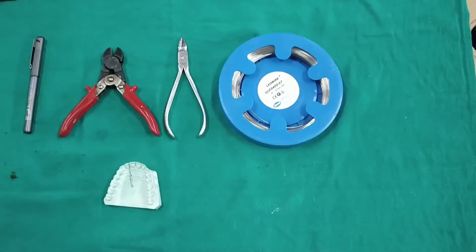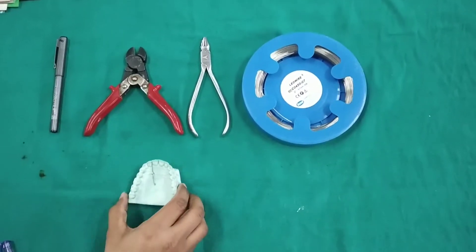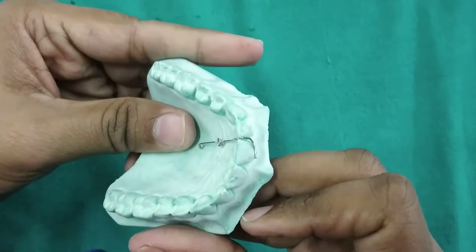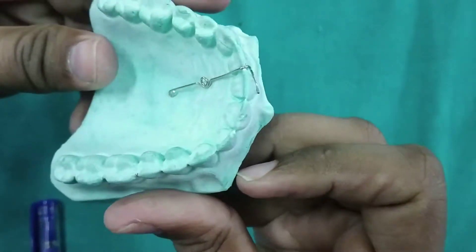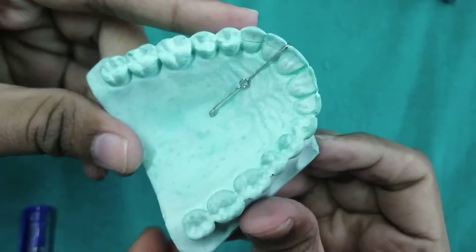Good morning everyone. In this video, we are going to fabricate a finger spring. Finger spring is also called as a single cantilever spring. It is used for the mesiodistal movement of the teeth. For example, closure of the midline diastema.